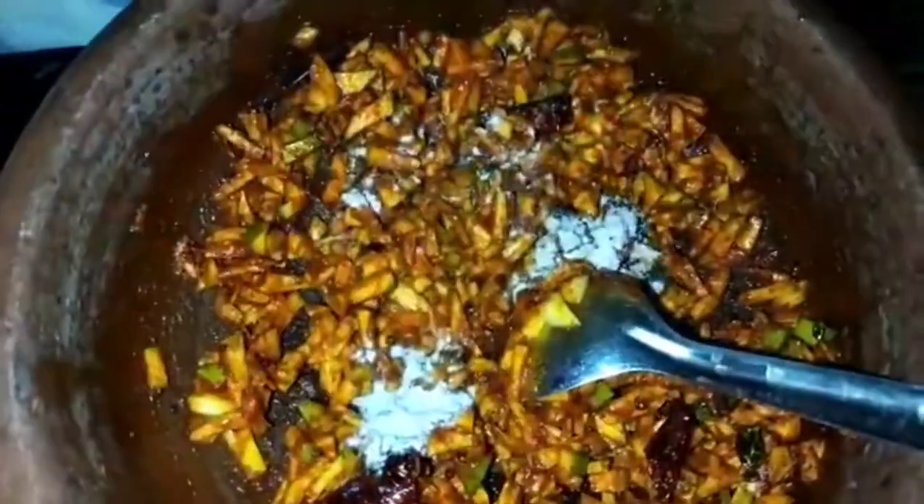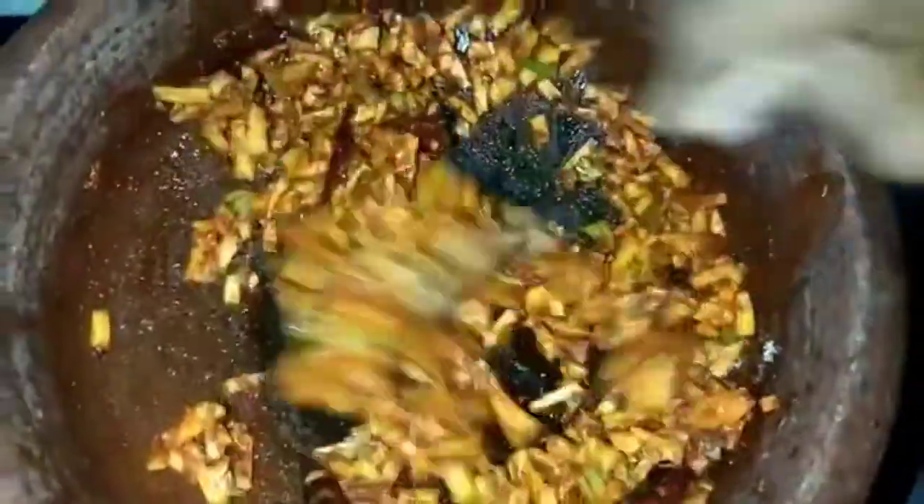3 teaspoons of cashmere chili, 6 teaspoons of oregano sugar, 200 teaspoons of oregano sugar. I will add oregano sugar. Thank you so much for joining us, and we'll see you in the next video.